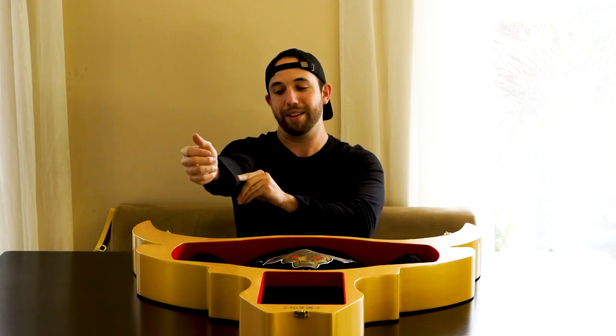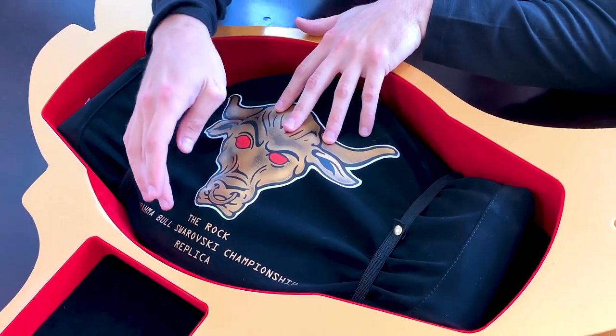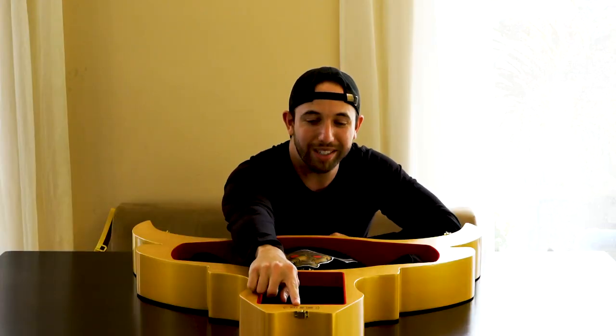Right here we got the 'lay the smackdown' Brahma Bull People's Elbow pad. I have a long sleeve shirt on so it's not gonna really fit properly, but hey, it's cool — throw it on, do the whole shebang. And the main attraction: The Rock Brahma Bull Swarovski Championship replica. This is legit, this is the real deal. And what's even better is that this is number 21 of 100 that were made — number 21, that's my lucky number.